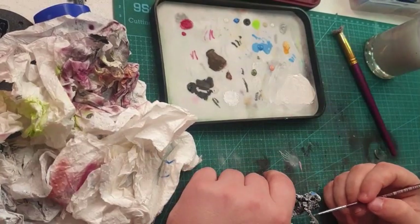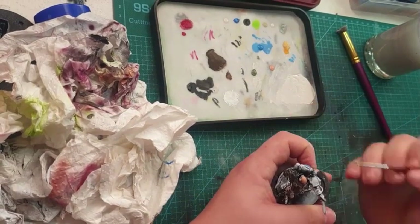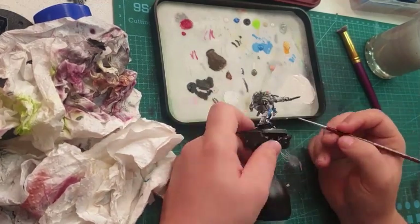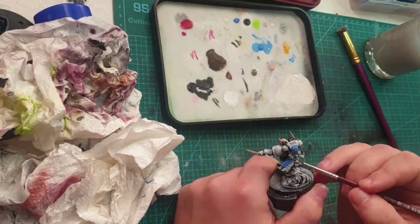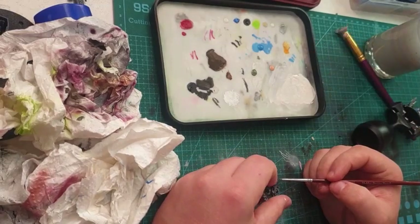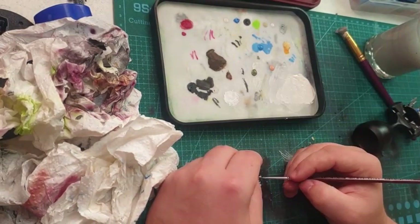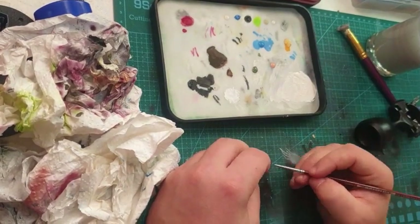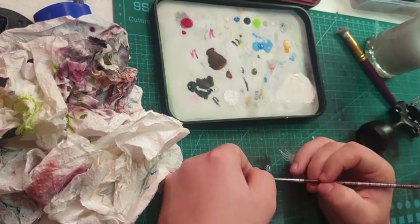I've set this lieutenant up with a backstory — he's been either dumped into the war zone by his sergeant and basically told, 'You are a scout, do the job.' Here you can see me doing all the blades and everything. I would have done a bit more edging to them, but for the classic 40k style it works well. You can also see me doing the gun's metal parts.